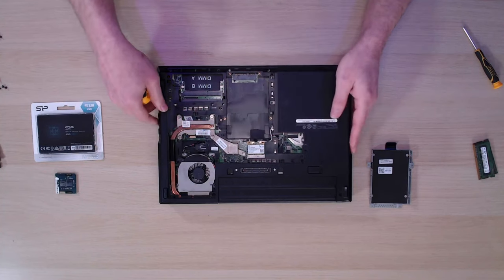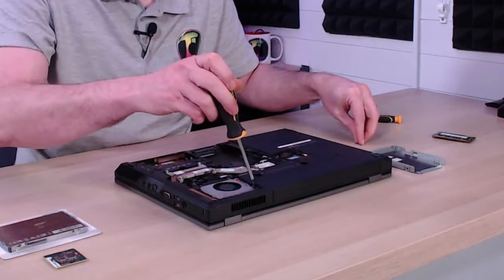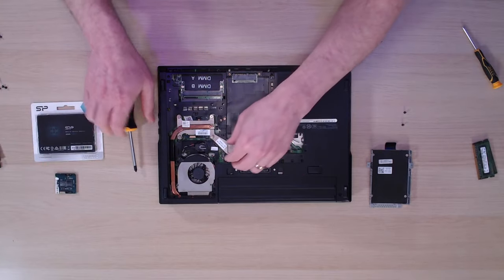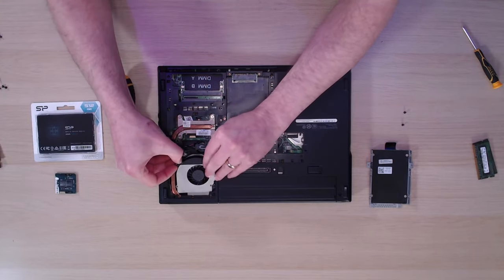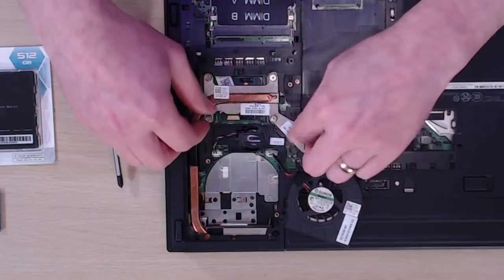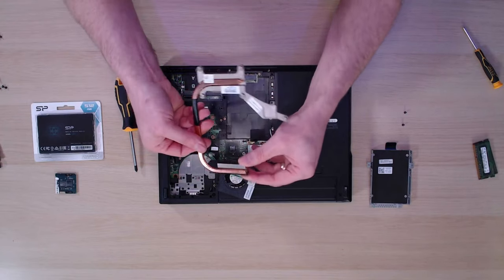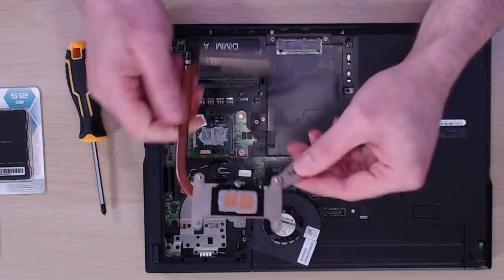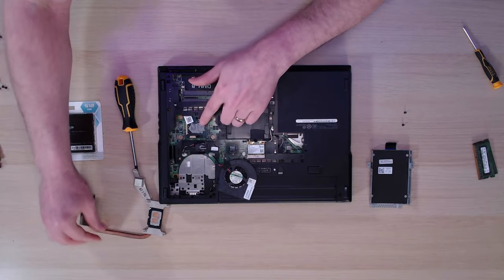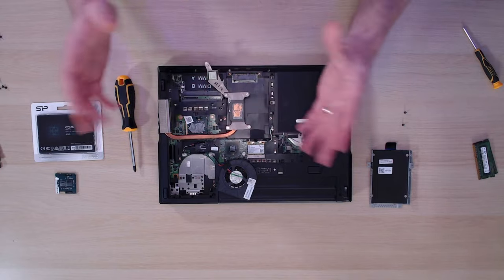Now that the heat sink is loose, we need to remove the fan first so we can slide the heat sink out. We'll give it a bit of a clean up and put some new thermal paste on — it's always good to do this because it means we'll get better cooling. The fan on this is actually pretty clean, so there's probably a lot of dust in the vent system. The vent system is also pretty clean, but we'll brush it out. Flipping it over, the thermal paste is rock solid, so we'll need to clean that off with an alcoholic solution.